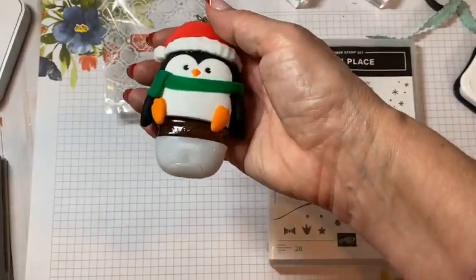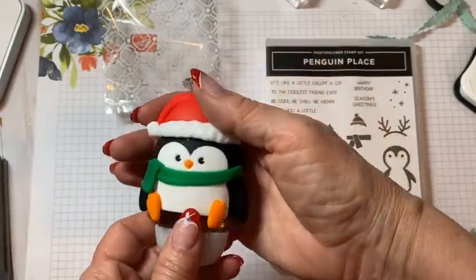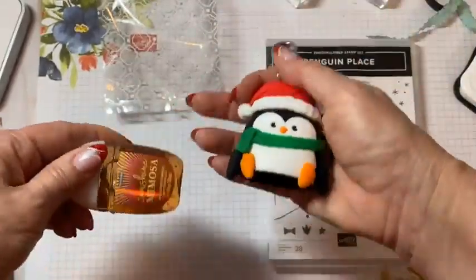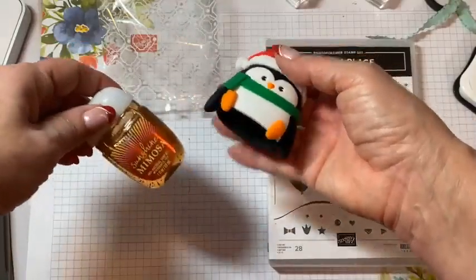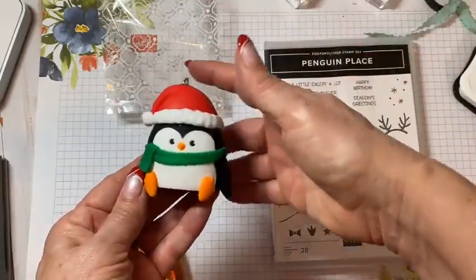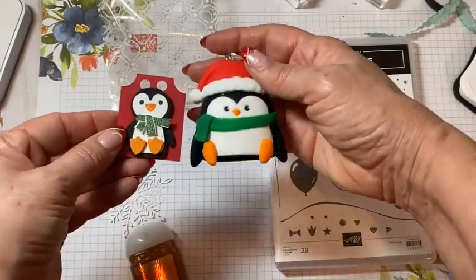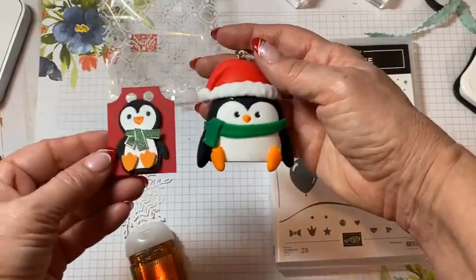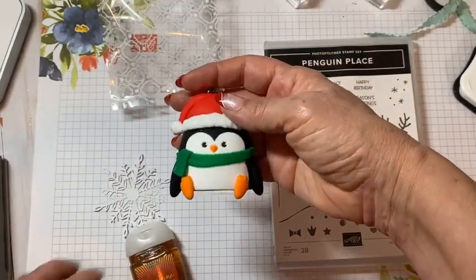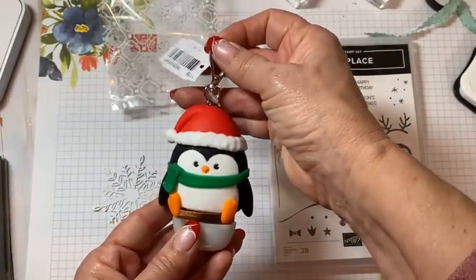I'm a big Bath & Body fan — I love their hand soaps, I'm obsessed with the foaming hand soaps. I went online and I saw this most adorable little pocket pack. Look how cute he is. As soon as I spied him, I instantly knew — Penguin Punch, right? It's like a perfect match. This is how my brain works. I think Stampin' Up, evidently, in my sleep sometimes. Oh my gosh, it's going to be too cute to give this little guy as a gift.